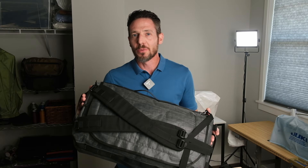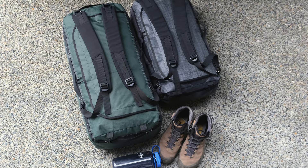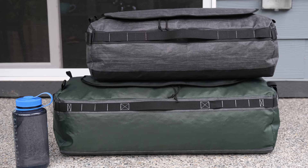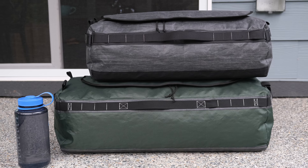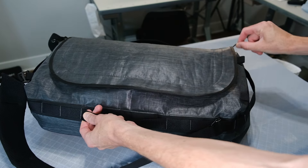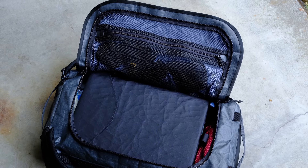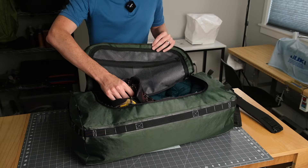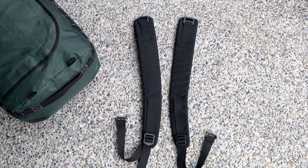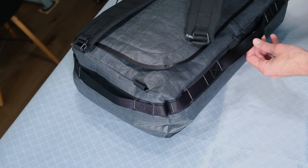The pattern includes two sizes. Porter 35 is carry-on compliant for most US airlines and it's my pick for hassle-free one-bag travel. Porter 45 is a much bigger bag, super versatile for all-round use and longer excursions. Both bags feature a YKK number 8 zipper for strength and durability. Having access to two different sized bags is great, and since the straps are removable you may only need to make one set that you can swap between bags.